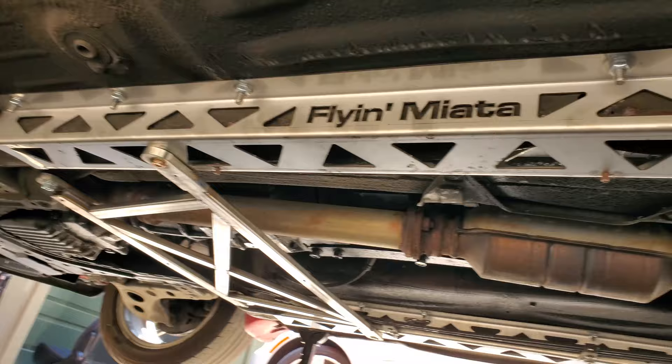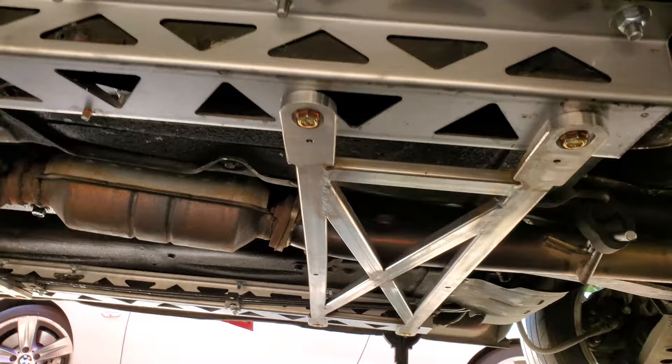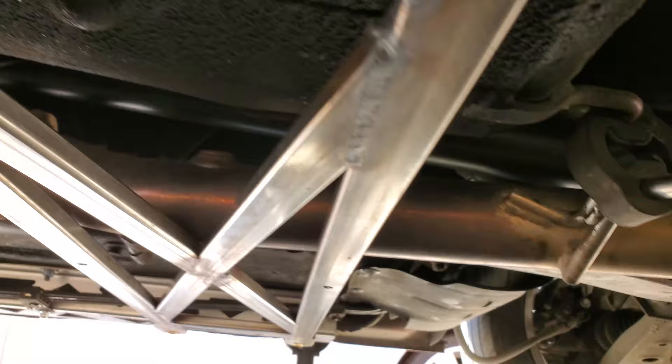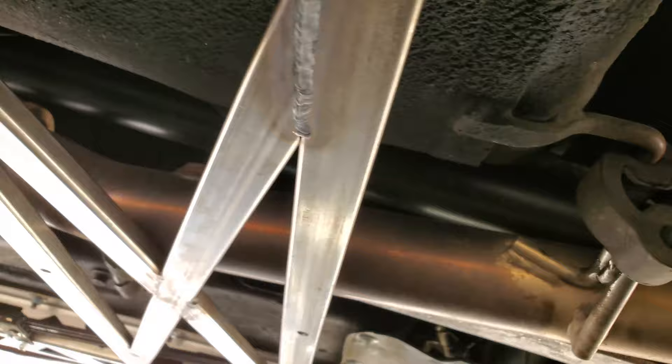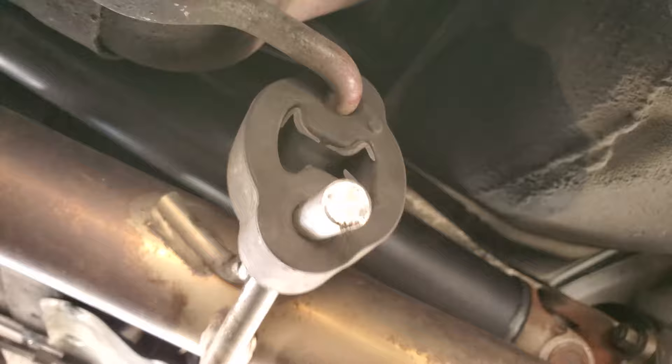All bolted up, the rear brace is in — that's pretty much it under the car. The only remaining issue is the exhaust hanger: the exhaust is contacting the rear brace and making noise. I may need a new rubber hanger, maybe a polyurethane one that's a little tighter. Other than that, everything is in and torqued down, and the interior is ready to put back together.